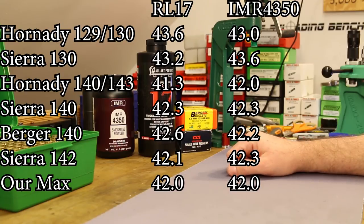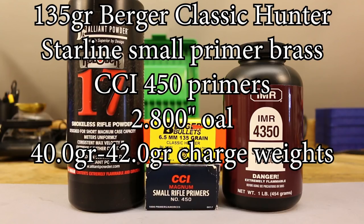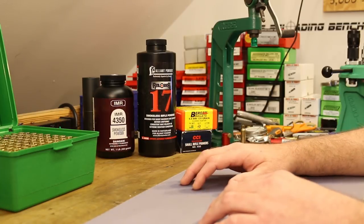If I blow my face off today, it's nobody's fault but my own. The rest of the load data: CCI 450 primers, Starline brass once-fired with small primer pockets, 2.8 inches overall length. That pretty much covers everything, so let's get down to it - step one is to resize our brass.